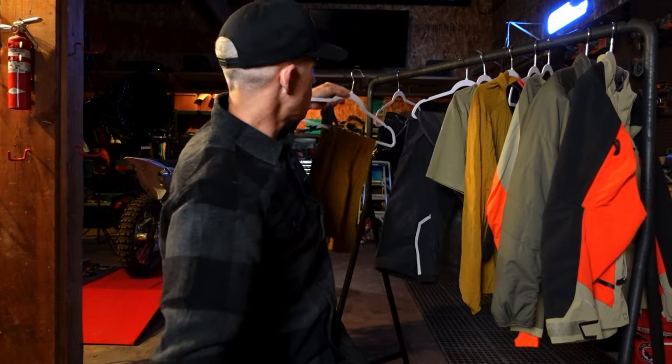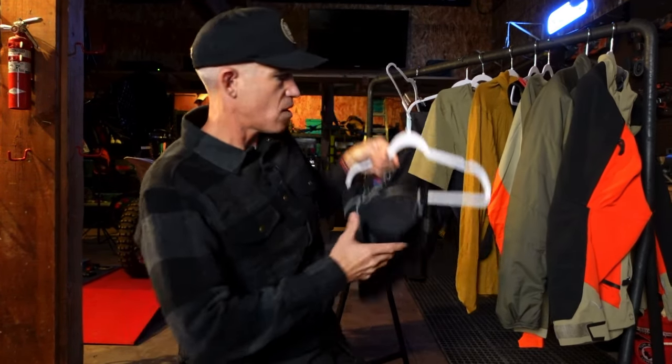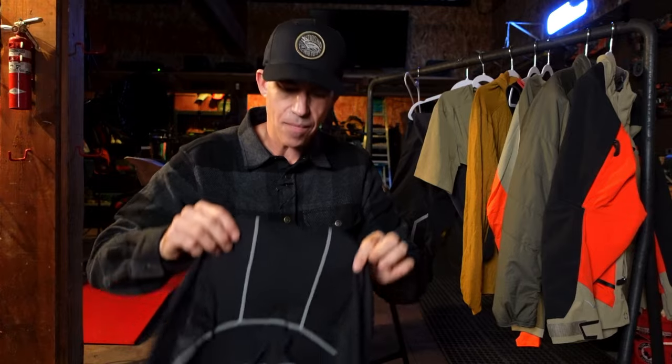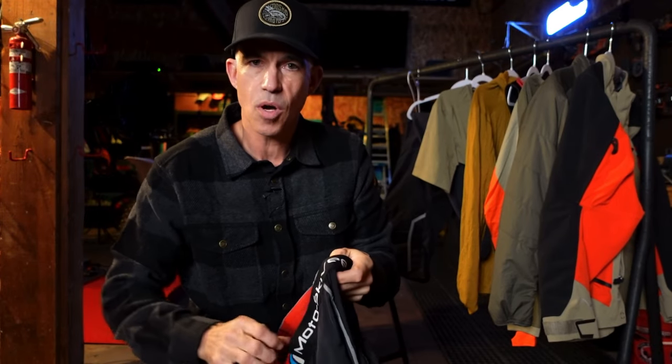For my final base layer on the bottom, I'm taking the Moto Skivvies — a moto-specific chamois short. They're really comfortable and work great on adventure bike touring seats. Sometimes on a smaller trail bike I'll swap in a mountain biking short instead, but for an adventure touring bike the Moto Skivvies are the most comfortable short I've found.